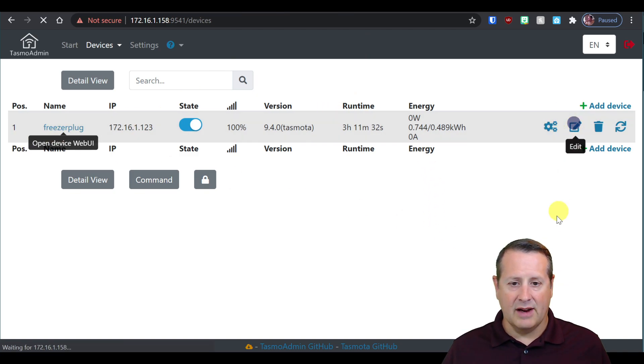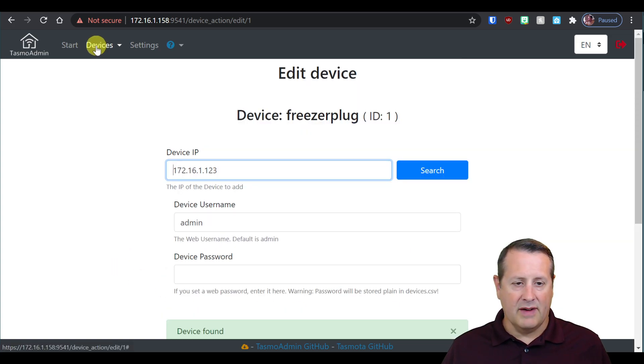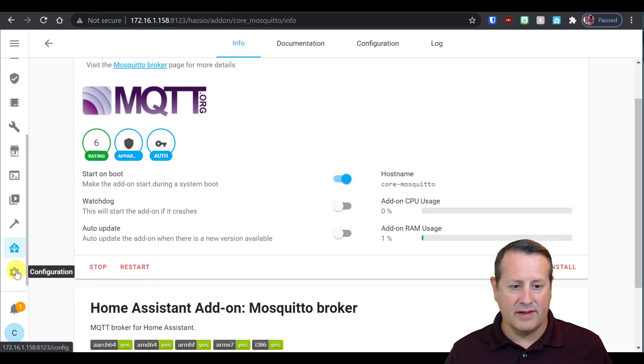If you click on edit, you get information on the device IP, username, password, and the name of the device. You can also set it to include it in the all-off mode, protect it from powering on, or protect it from powering off. In order for the integration to work — and let's get to the integration now — we've configured the plug and set up MQTT, but we haven't got it to do anything in Home Assistant yet.